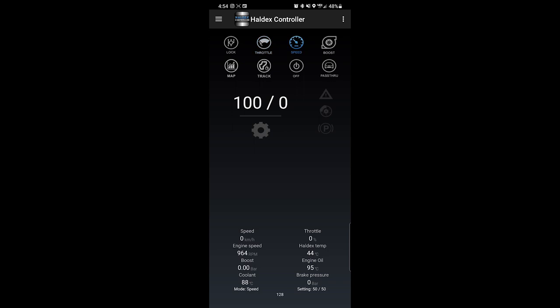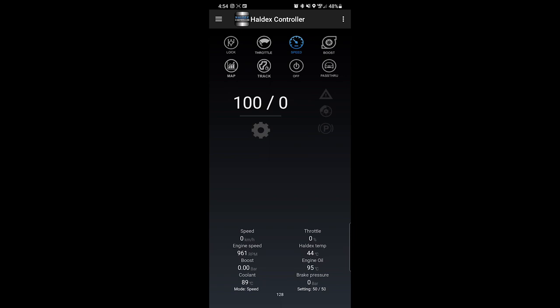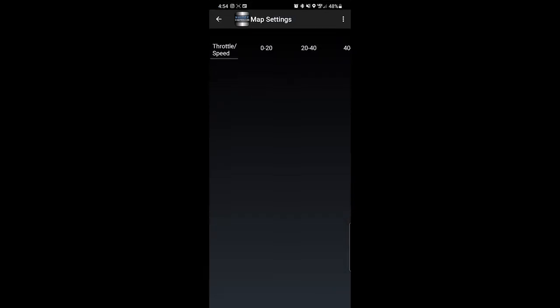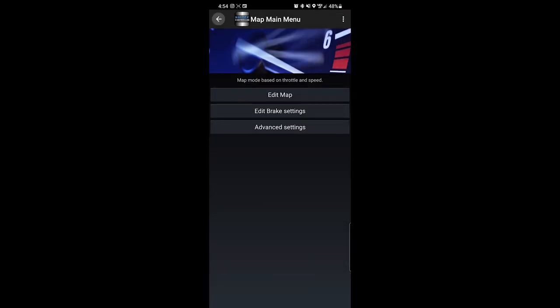I think the way I'm gonna run it is Speed mode — that makes the most sense for me. It's gonna be 50-50 till about 50 miles per hour, and then it's gonna slowly lean off after that. I think that will be very beneficial at the track, so we'll have to go test that out. You can also make a whole map based on throttle and speed, but that's something I'm gonna have to look at later.